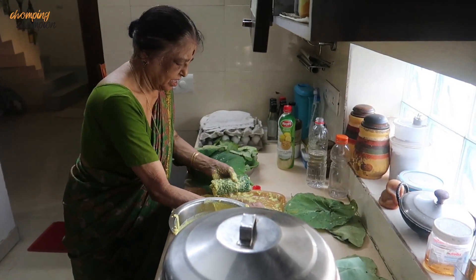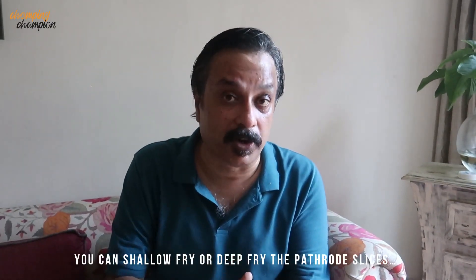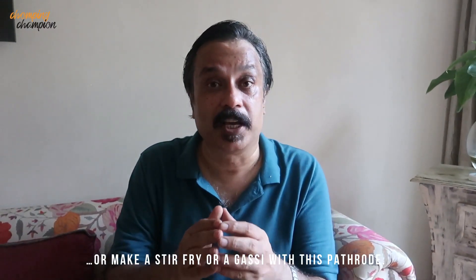Amma normally makes about 6 to 7 rolls at a time. It takes a lot of time and effort but this is really super tasty. Once you steam it you can keep them in the refrigerator for a few days. What I really like to do is take the patroda, slice it, and fry the slices with a little bit of oil — it gives a crispy dark brown edge while the inside stays soft. I like to eat it with a little bit of oil, or with rice and dal, or you can make a gashi with patroda. That recipe will be shown in another episode. During rainy season arbi leaves are plentiful, so this is the season to make patroda. Your effort will be worth it.